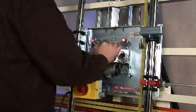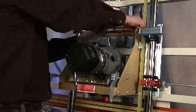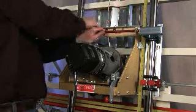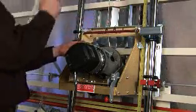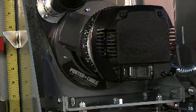Enjoy all the features of vertical panel saws common to all models. In addition, features for routing include a depth adjustment, hold down clamps, and two blind dado stops.